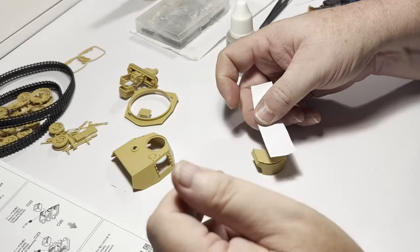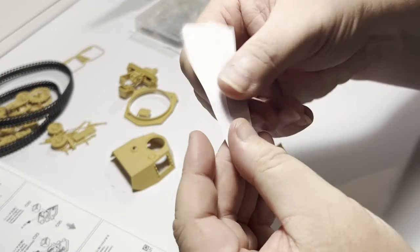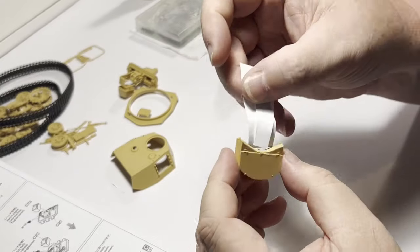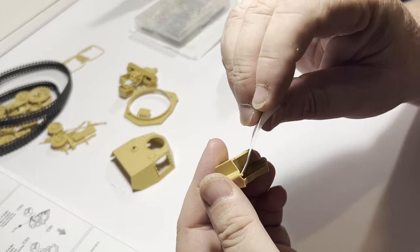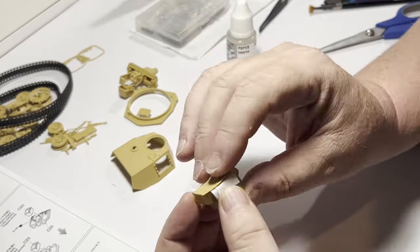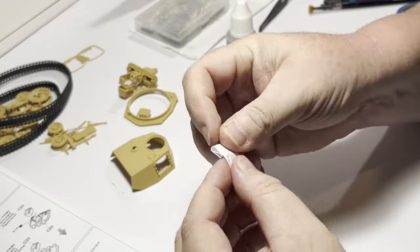I work with the paper until it fits and looks how I want the tarp to appear. A task like this may seem intimidating, but it's an easy modification — just take your time and be careful with the scoring of the plastic lid and the rest just falls into place. You can see here I'm just teasing the paper into shape and position. Compared to using epoxy putty, this is a much easier method to make tarps in any size or shape.